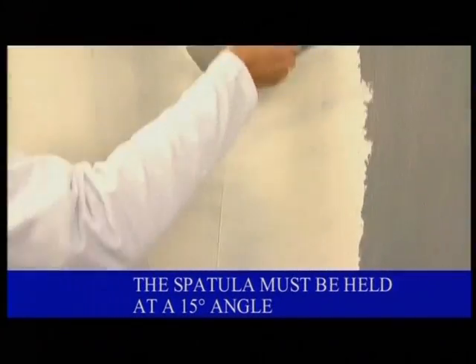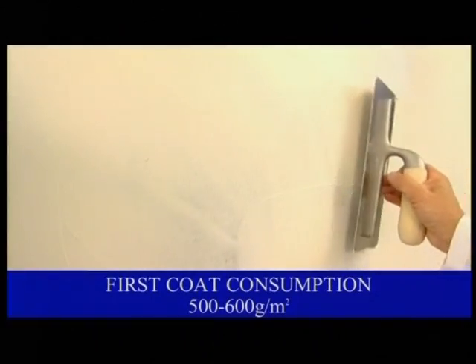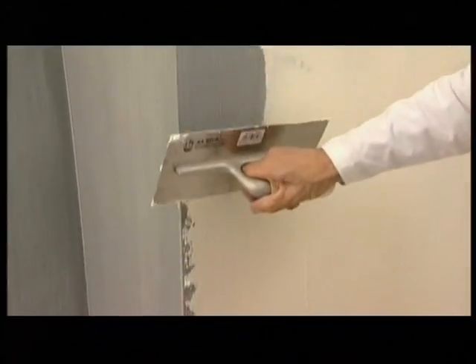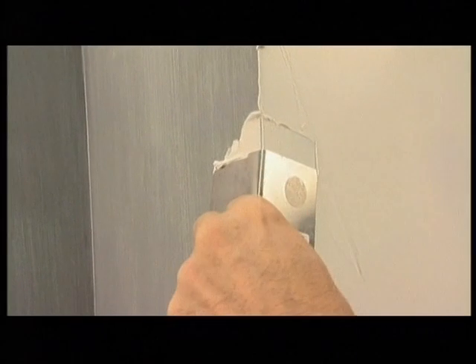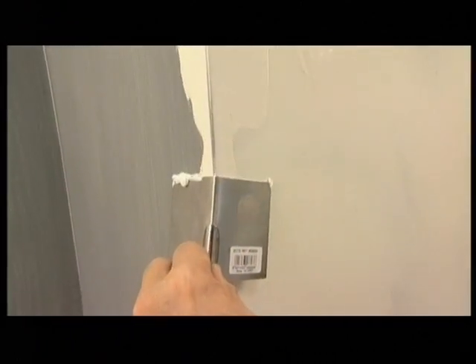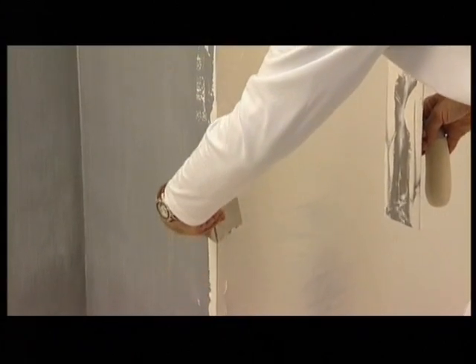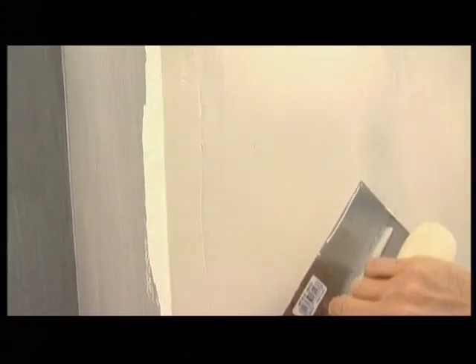Apply the first coat with the spatula held at a 15 degree angle. During this first phase, it is not necessary to colour the material. In the corners, apply the product first on one edge and then on the other. Before proceeding with the second edge, remove any excess material from the corner. The product is completely dry in approximately 12 hours.